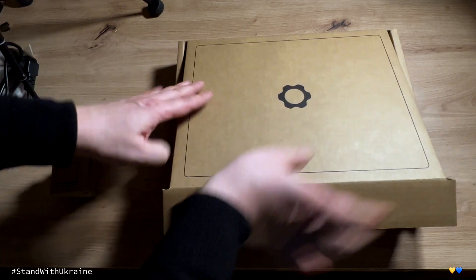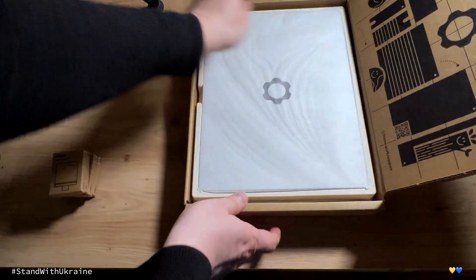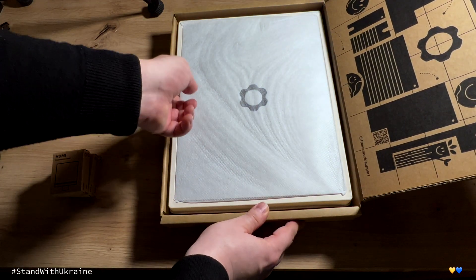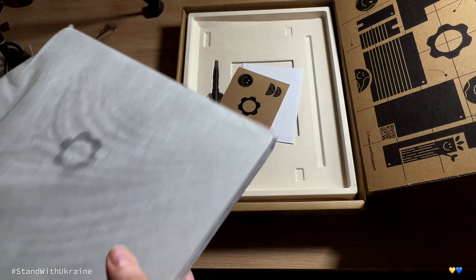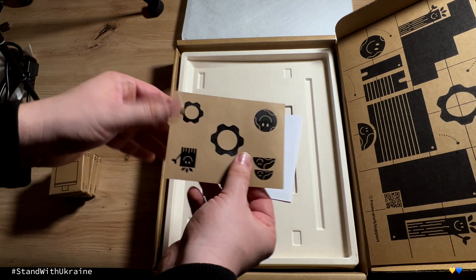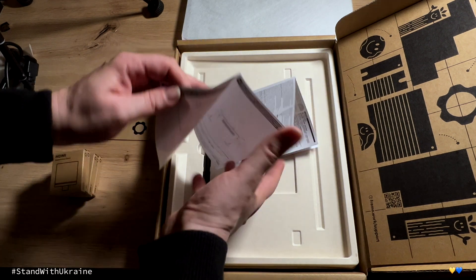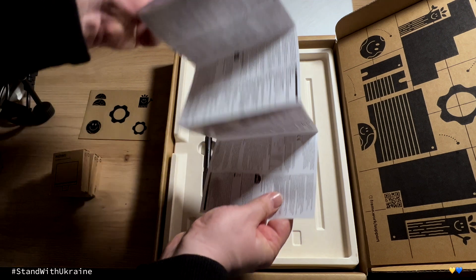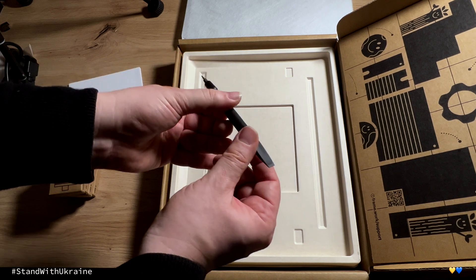Now let's open the Framework laptop's box — and there it is, our new laptop. The packaging is quite nice. But before we come to the laptop, let's have a look at what else is inside: a set of stickers, some operations manual paperwork, and a screwdriver which we will need later on.